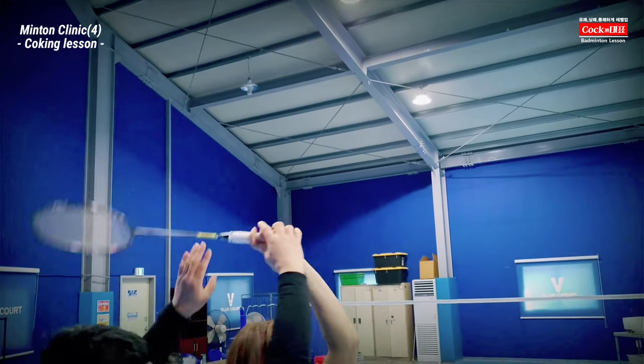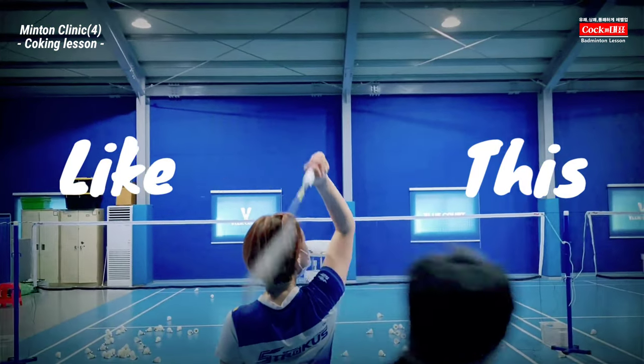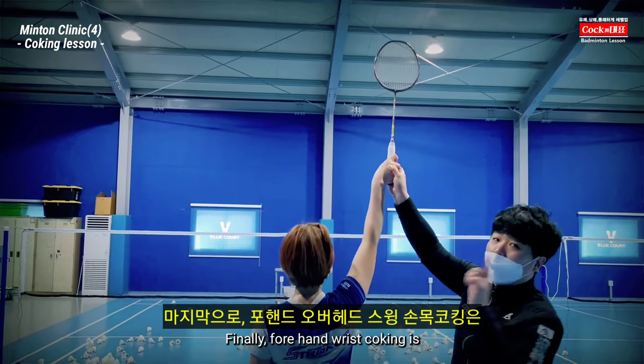One, once we're going to do it — like this. One, two, three.